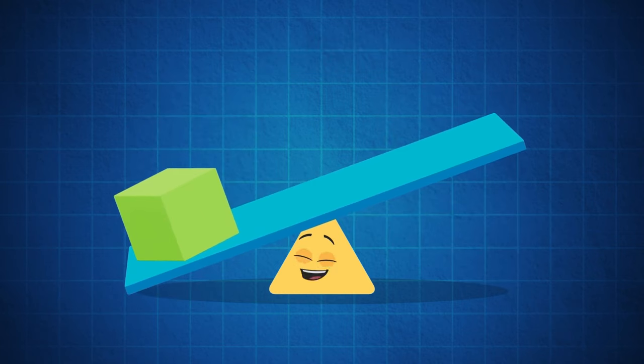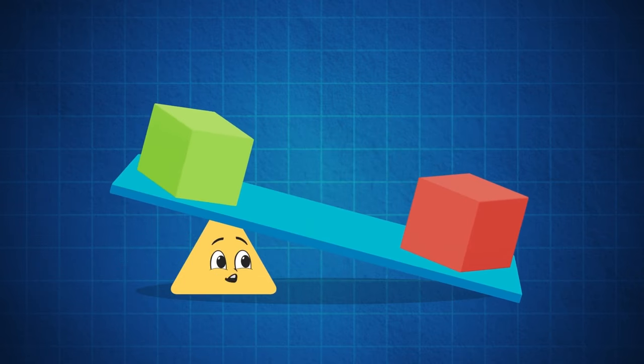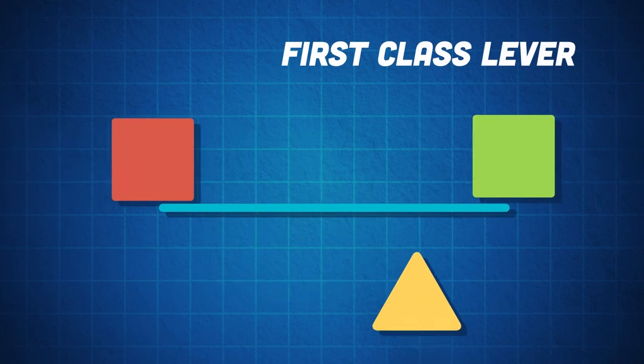This moves the mass upward due to torque, towards the amount of force required to move this load. The mechanical advantage has to do with how much force a simple machine does multiply. The further the effort is away from the fulcrum, the easier the load will move.